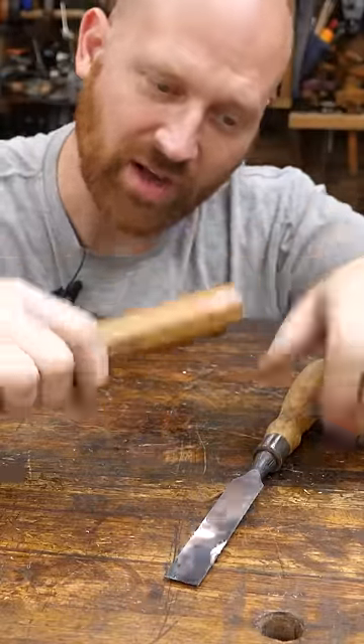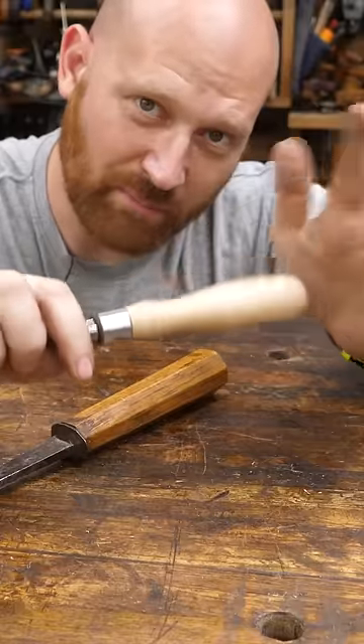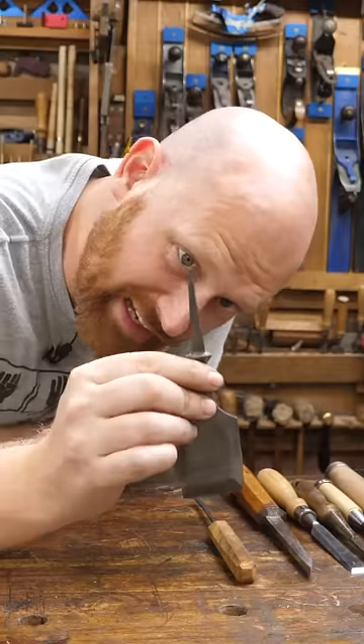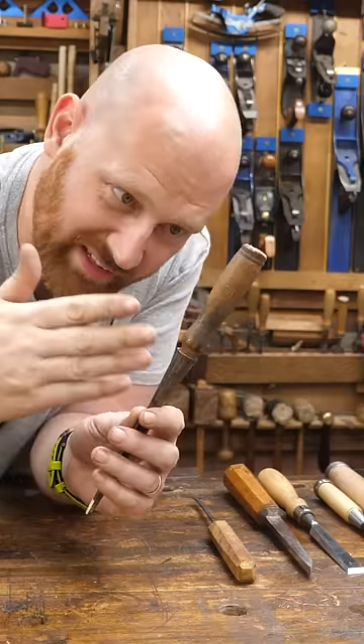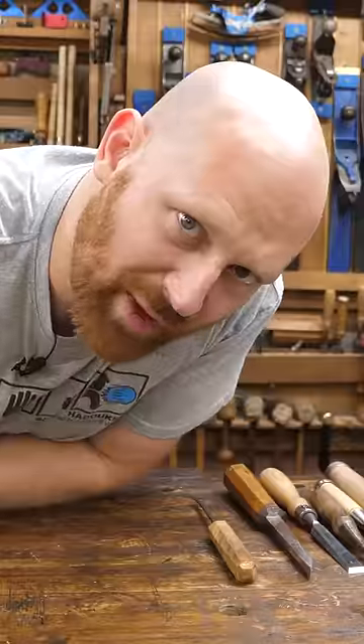But that being said, it's widely known that tang chisels are far superior because they have a better balance, a better structure, they're easier to make, and they come in many different sizes and shapes. If you're making your own, you usually go with tang because they're easier to make. But once you've made one socket, they're relatively easy to use from one to the next. So which one's better? It depends. Just like my underwear.